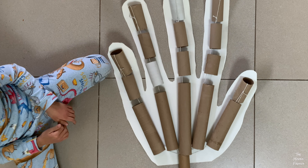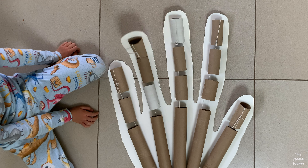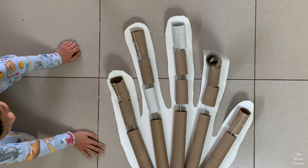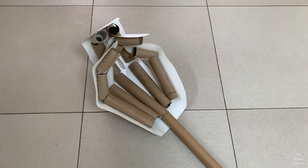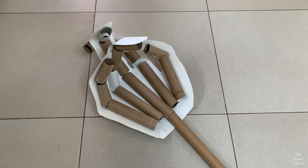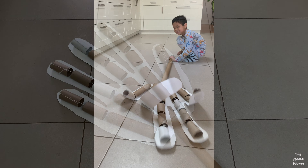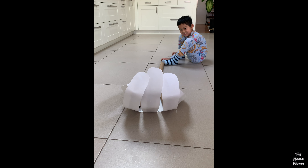Time to test it out and see if the big hand works as good as the small one. This is pretty cool!